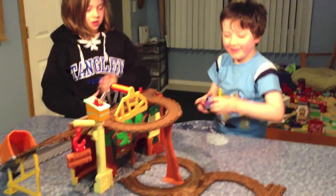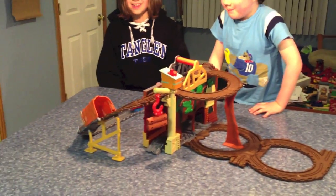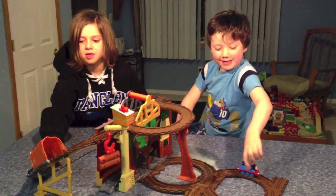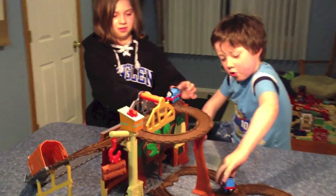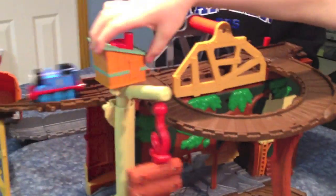We've been testing out Rescue from Misty Island. Kylie and Coleman, what do we think about this one? Fun! Fun! Would you recommend this for kids who like Thomas engines? Yes! And what's your favorite part about it? The shaky bridge. And then it goes down the crane! You like the crane, okay. So one vote for the shaky bridge, one vote for the crane. Yes!